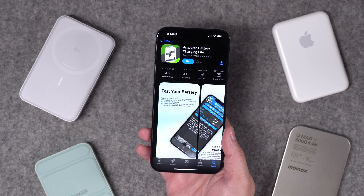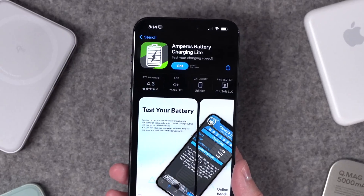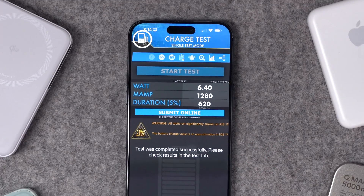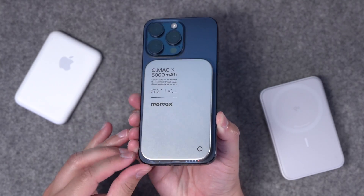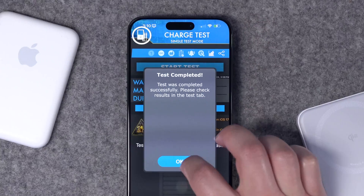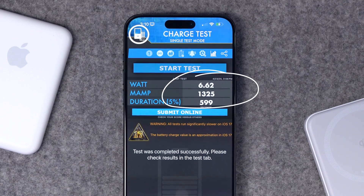So I did some tests. There's not a great way to actually test how fast a MagSafe battery is charging your iPhone. There are some third-party apps, and they all have warnings about how battery testing got harder with modern versions of iOS. I asked Quinn Nelson from Snazzy Labs which app he would recommend, and Amperease was the one — I'll put a link in the description. I tested the MoMax QMagX battery pack first, and it showed about six watts of wireless charging, way less than the 15 watts.